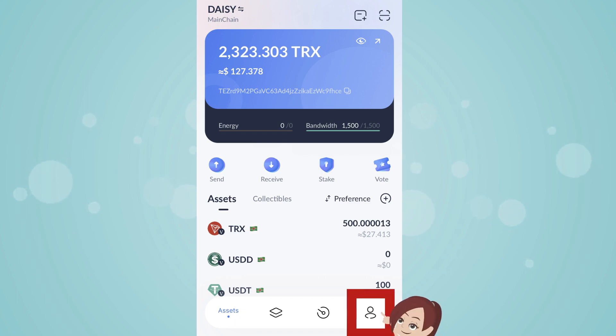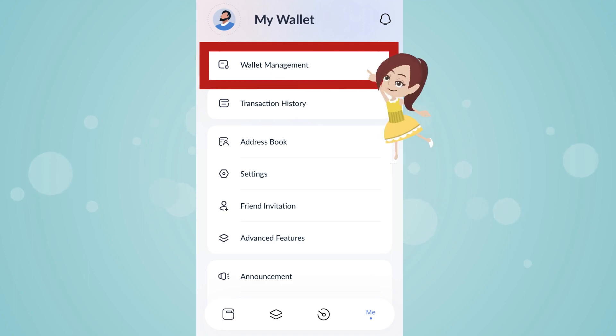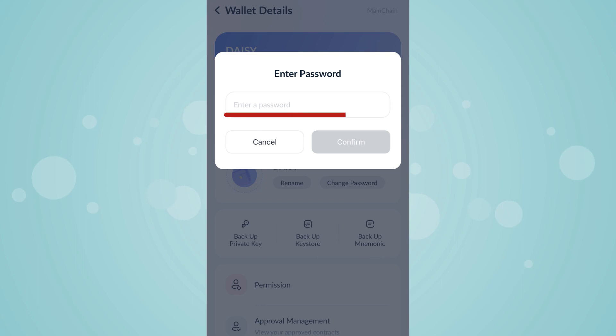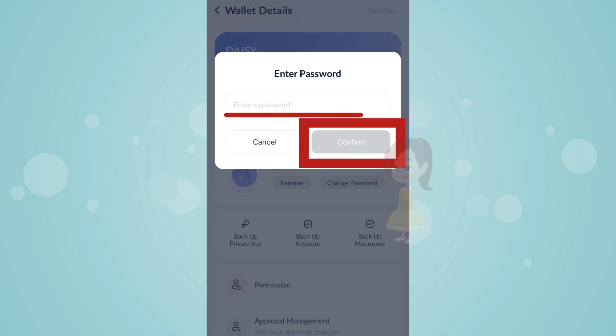Tap on Me. Tap on Wallet Management. Tap on Backup Private Key. Enter your password. Tap on Confirm.